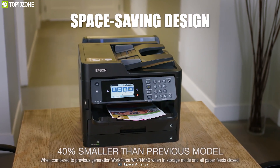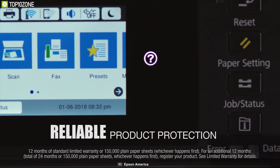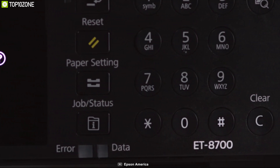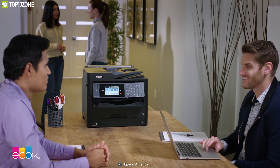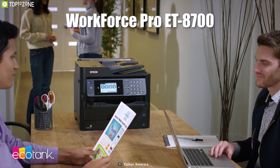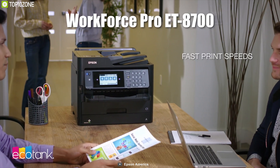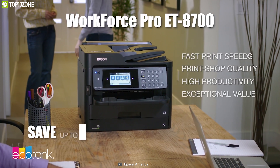If you want to buy it for office work, this heavy-duty machine is a great choice — the WorkForce Pro WF-8700 costs around $730 to $780, which may be a consideration if you only need it for personal light work. If you are looking for a printer that can perform high-end office activity or group work, this machine is perfect for printing, scanning, copying, and faxing to increase workflow.